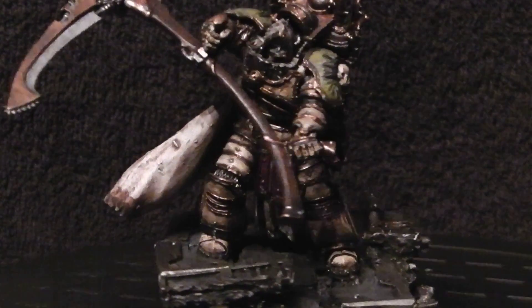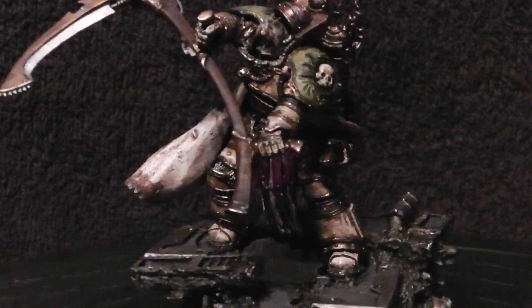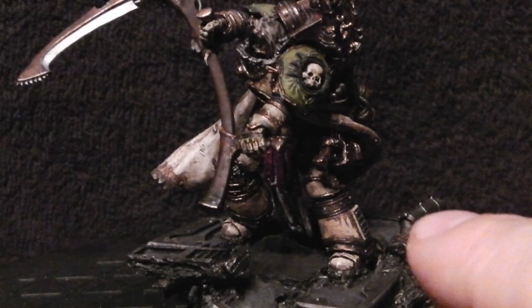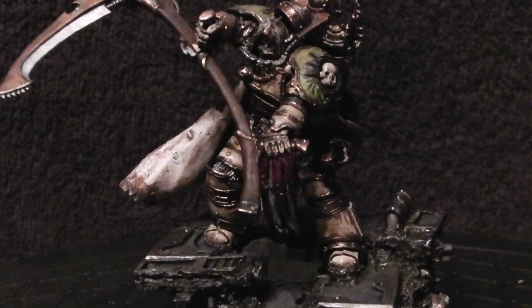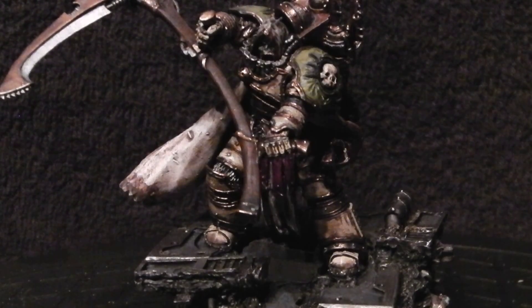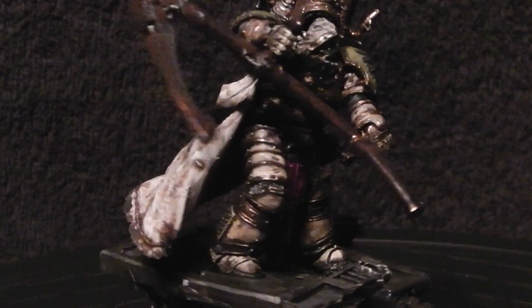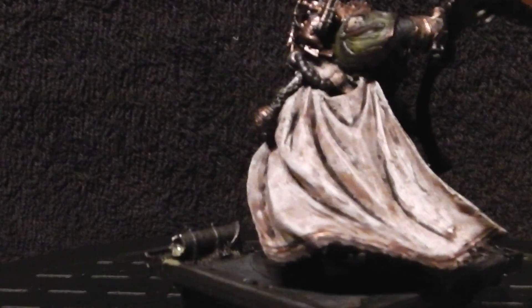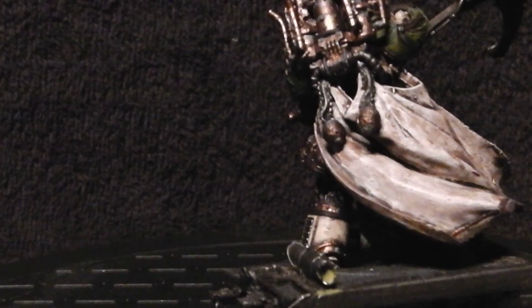As you can see, I've done the base as a top-level street paving slab that's crumbled underneath the weight of some kind of hit from orbit or something like that, just to really bring in that destruction element.